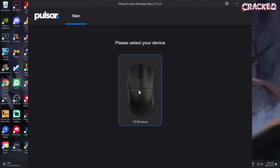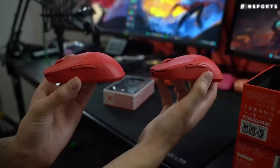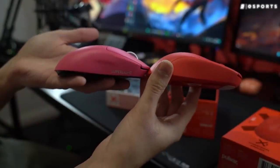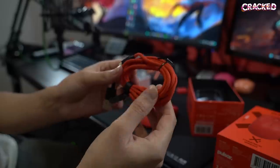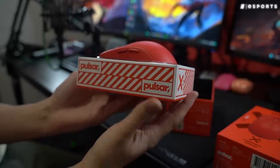Pulsar's software is also straightforward and easy to use. You can even adjust the debounce delay, though there were no double-clicking issues personally. If you're looking for a cheap, wireless, ambidextrous mouse with solid internals, the Pulsar X2 and X2 Mini are an easy recommendation. If you haven't already spent money on a Superlight, just buy this. And if you bought the original G Pro and are debating upgrading to a Superlight, the X2 is still the recommendation. The shape isn't identical, but it's familiar enough that it won't take long to adjust.